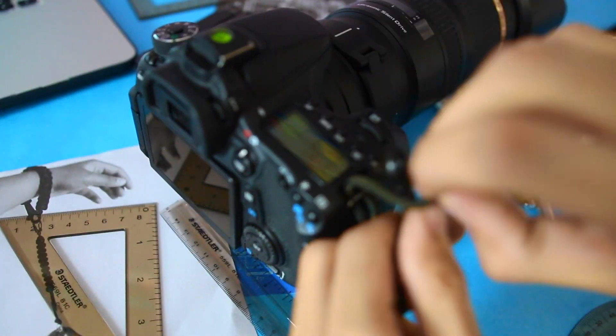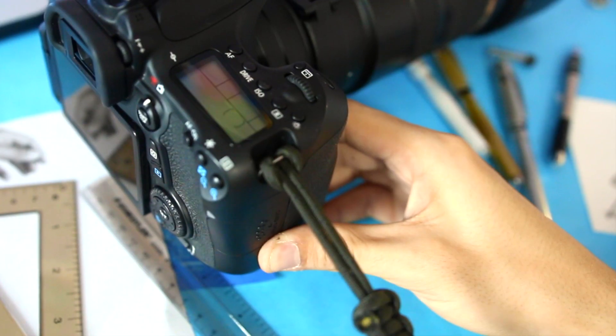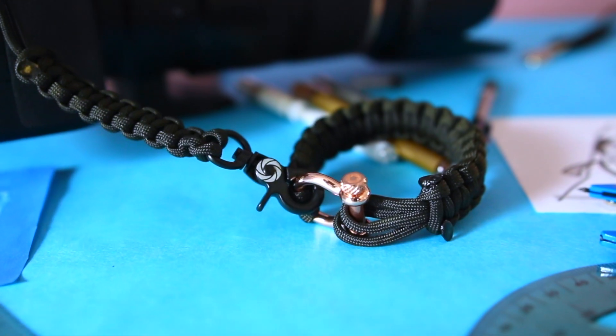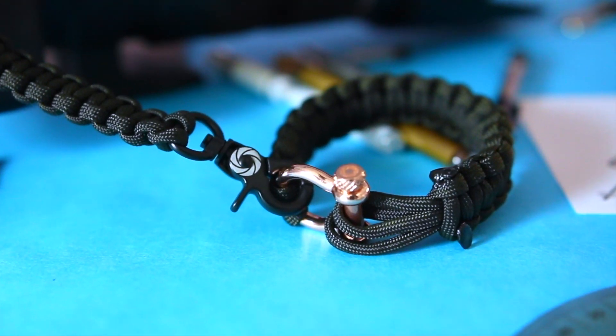An accidental drop of your camera can cost thousands. Capture this moment to upgrade your camera strap to the Osiris & Co Complete System.